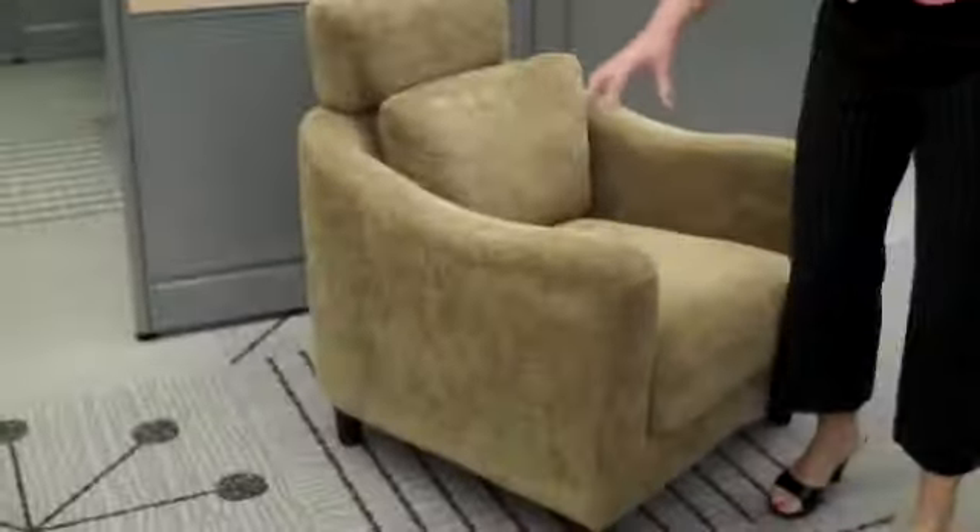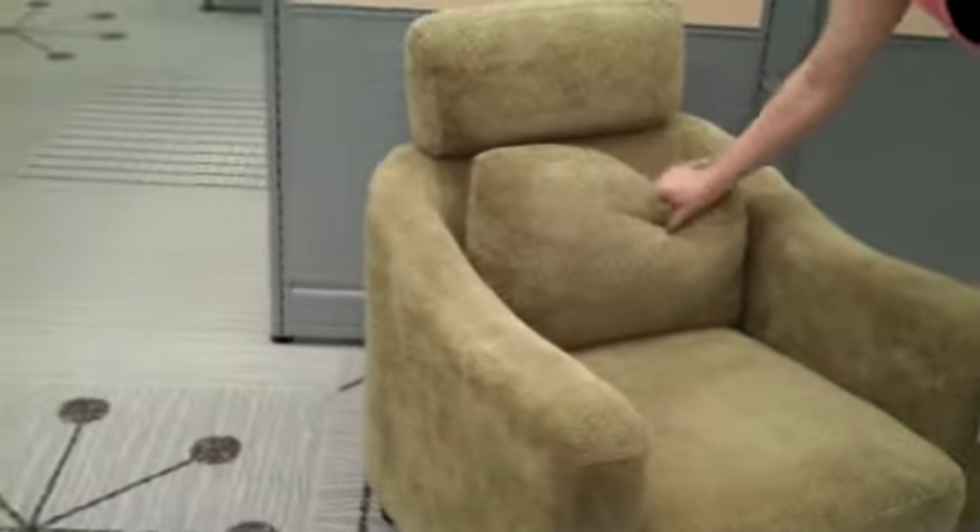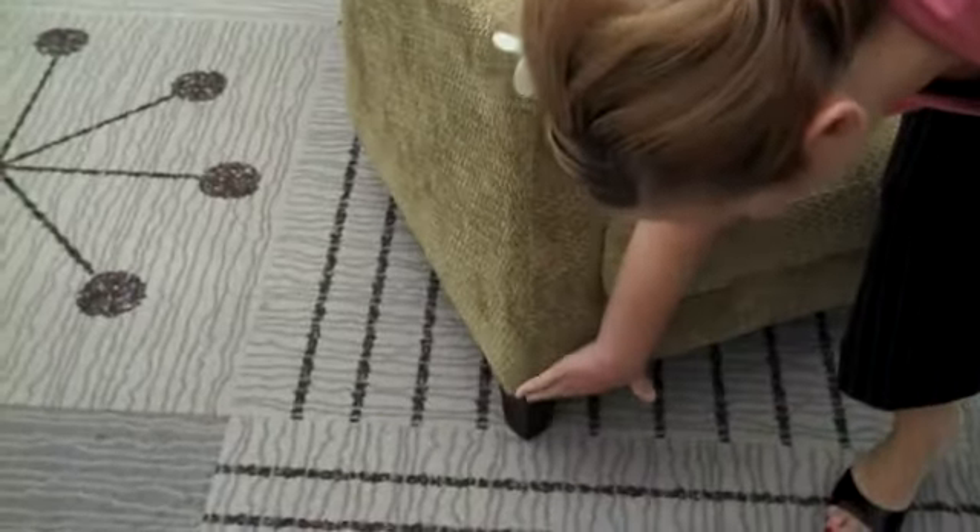So as you can see, the chair does have an olive hue to it. It's a super cushy chair. It's got a nice cushion to it, nice headrest. Also, really nice wood feet here on the bottom.